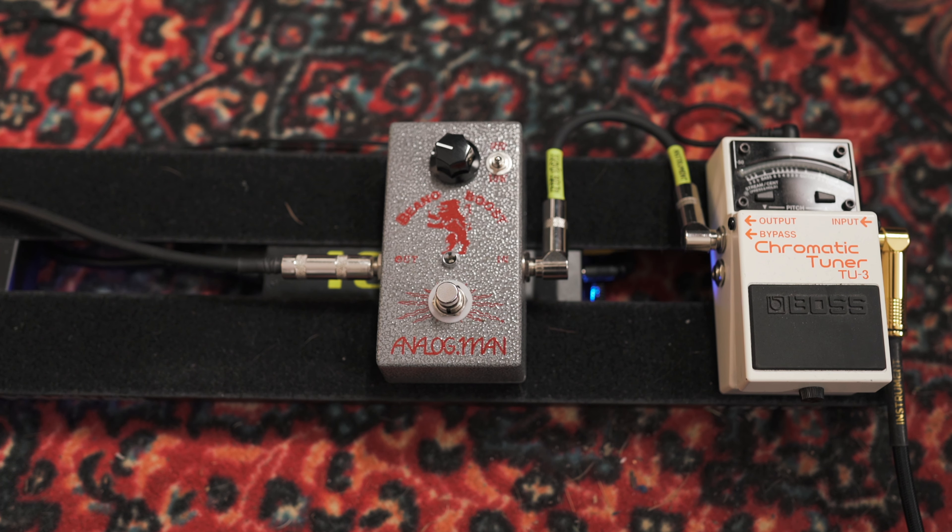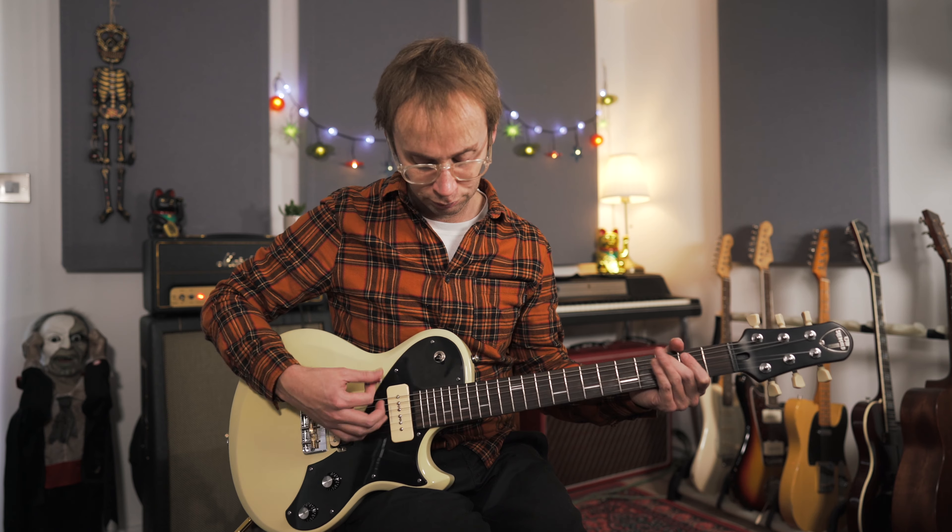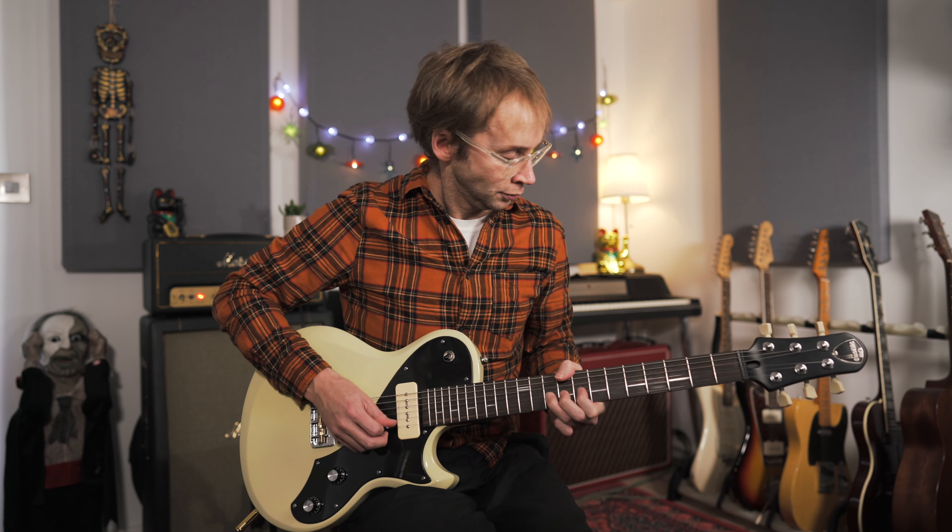The pedal is the Analog Man Beano Boost, which is a Dallas Rangemaster style treble booster. Let me quickly give you some sound — this is the guitar going straight into the amp with no pedals, and then switching on the Beano Boost.